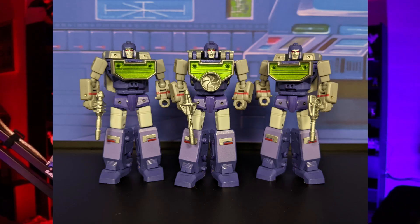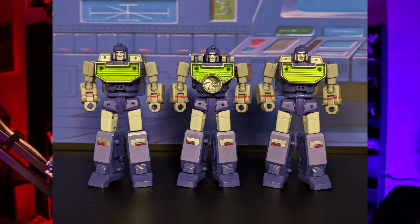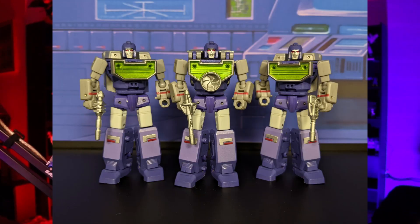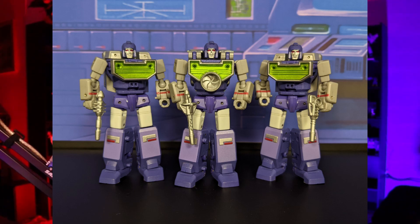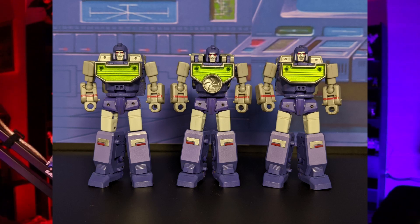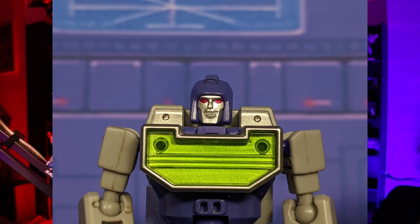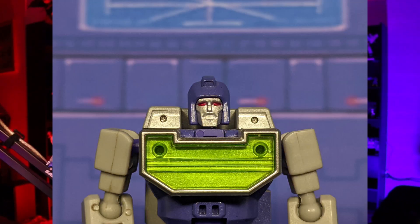Now that we're done talking about accessories, let's talk about the sculpt of these guys. When it comes to sculpt, I'm only going to be going over two of them — the main Reflector and one of his minions — because the other two besides the main one are practically identical. The only difference is their backpack, and that's for the alt mode. The only notable thing that's different between all three of them is their face sculpt. Each one has a different face sculpt, and I personally like this because it adds a little bit of personality to each one.